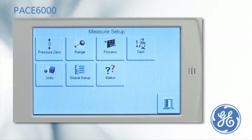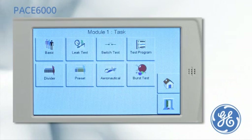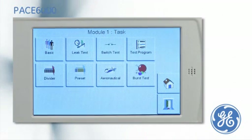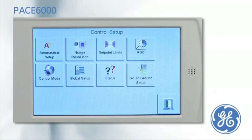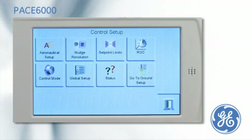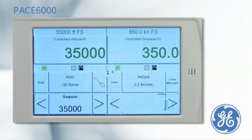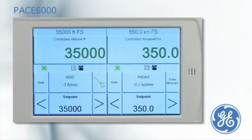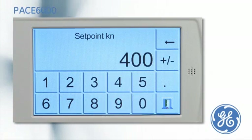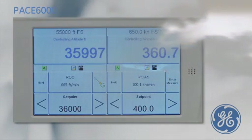In the aerospace market, precision and reliability are paramount. The PACE 6000 has an optional dedicated aeronautical task to enable the calibration of avionic equipment. On the left side of the display, altitude can be simulated, and simultaneously on the right side, airspeed at altitude can be simulated. The rate of climb and the rate of calibrated airspeed can also be entered. The PACE is then simulating true airspeed relative to altitude at the predefined rate of climb and rate of calibrated airspeed.